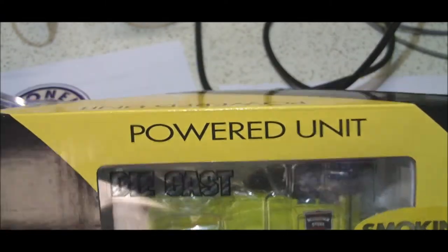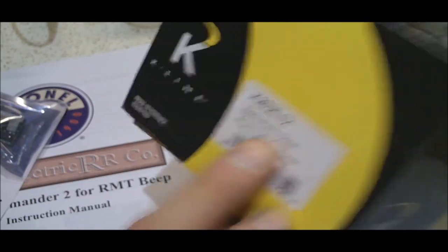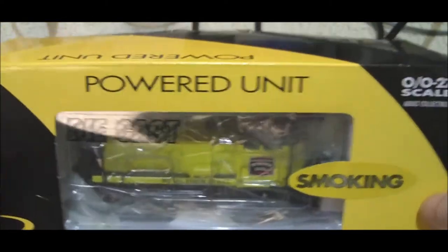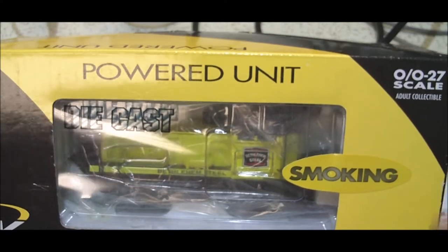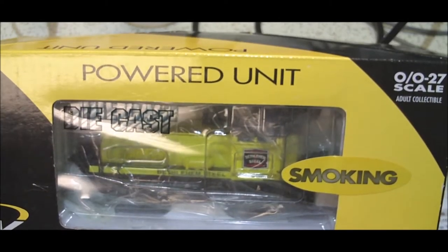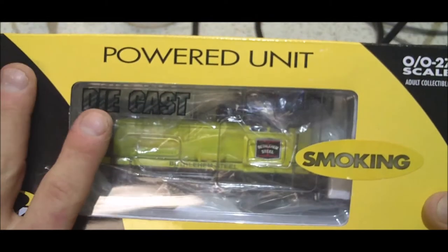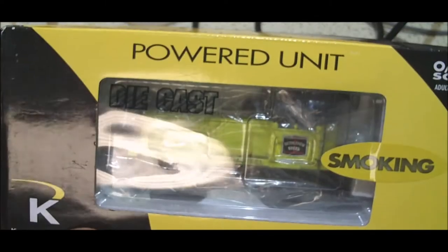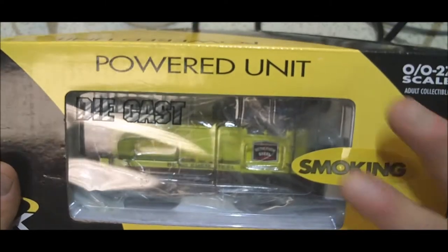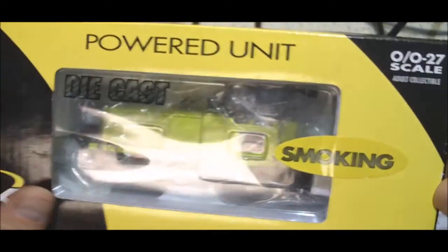Hello everybody, welcome back. Carl again. Today I want to talk about my K-Line Plymouth Switcher — it's a Bethlehem Steel. I got this at the train show a couple weeks ago and I really like it. It has a really great smoking unit and really pumps the smoke out. Unfortunately I've been upgrading all my stuff to command control, so it's kind of hard to run this on my layout because I don't have conventional operation, and that's how this works.